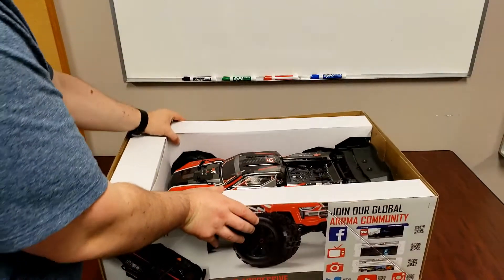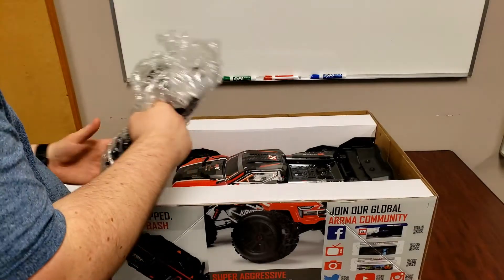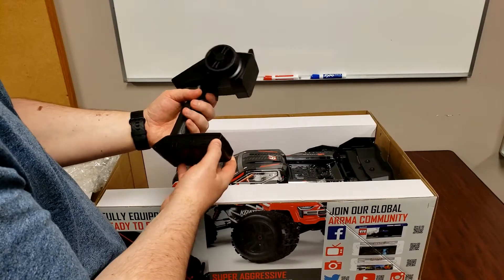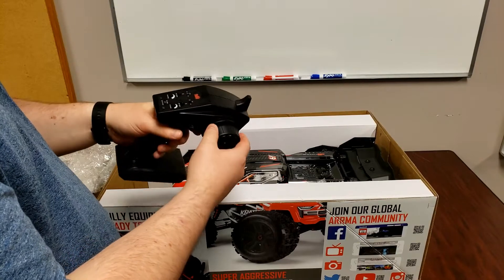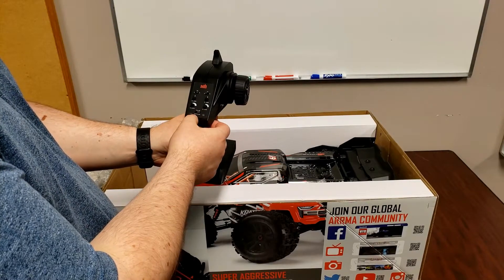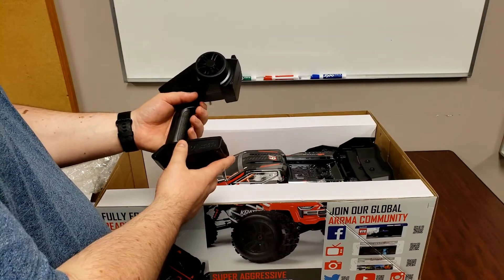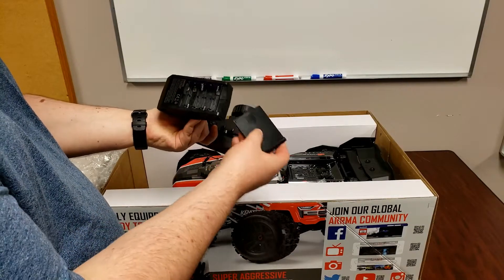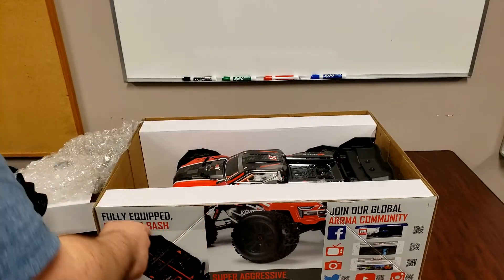Inside the box we got the monster truck. This is the Spectrum STX2 remote control. It's okay — it doesn't feel like the best kind of radio, but it does have some trim settings and throttle limiting at 50, 75, and 100%. So if you're giving it to somebody who might not be very knowledgeable about RCs or a beginner, you can drop down the power to 50% and it slows down the RC. This one comes with a bay for four AA batteries, so you don't have to carry too many around. Pretty standard radio overall.